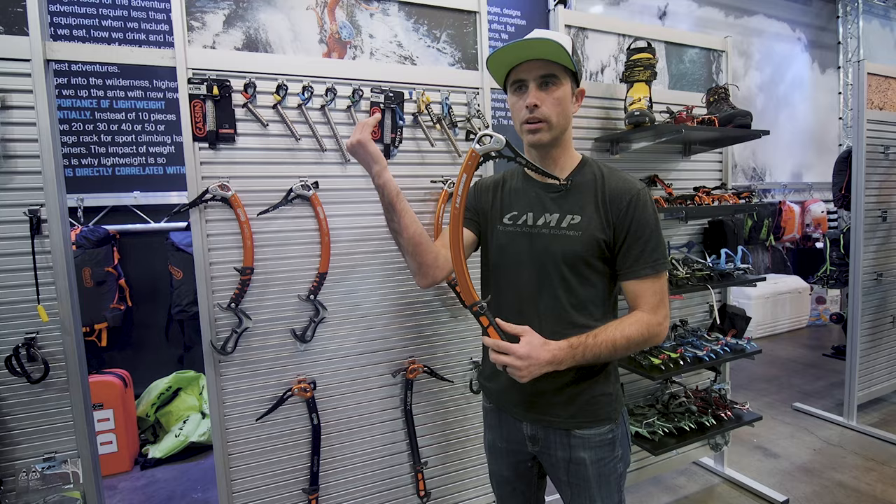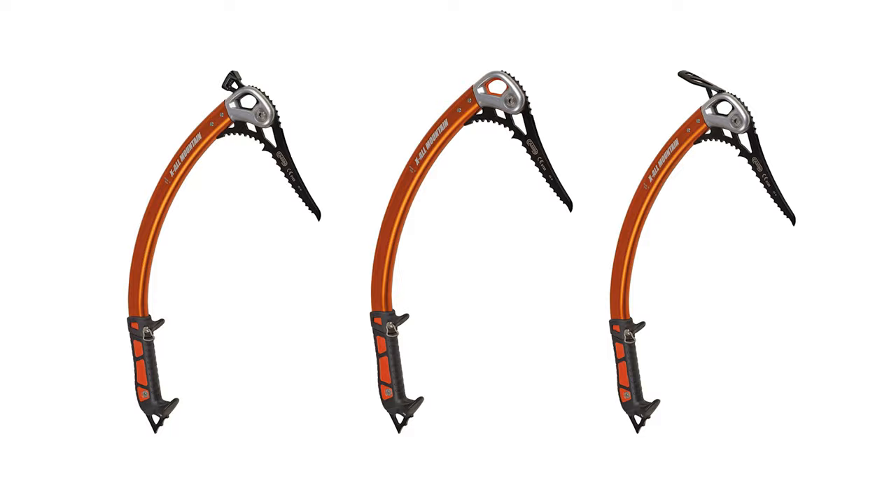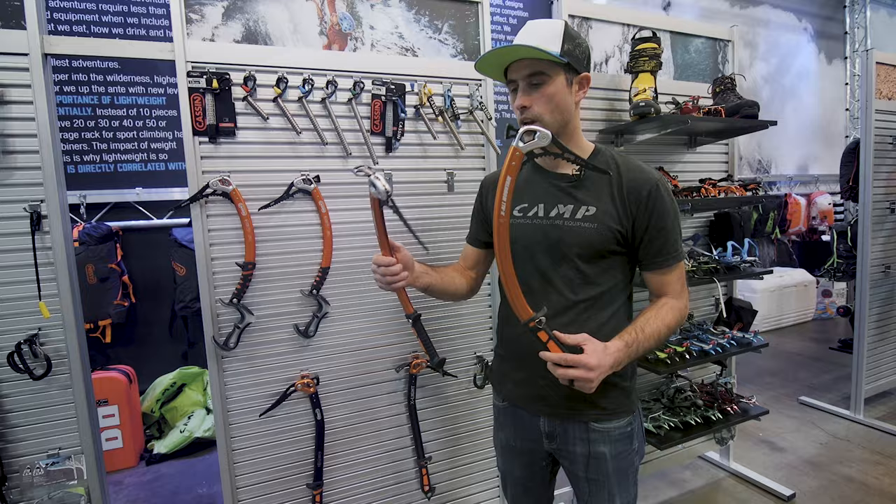We're also able to take advantage of the new picks that we debuted last year that are now shipping and are incredibly modular. So now we can put the new hammer and the new adze on the back of the XL Mountain. The XL Mountain is going to come stock either with a hammer or with an adze.